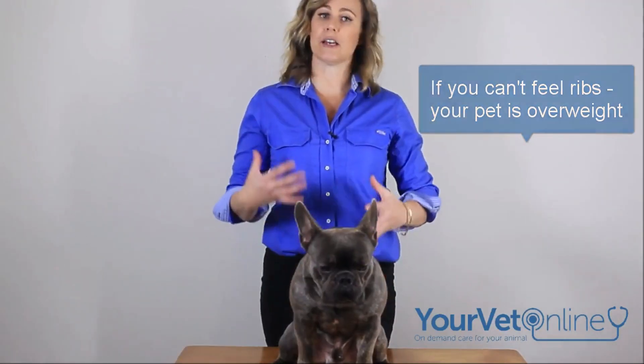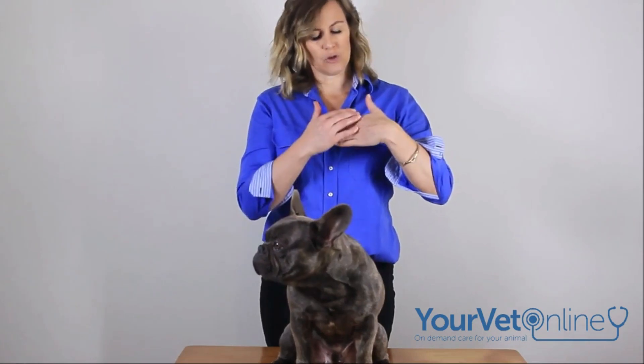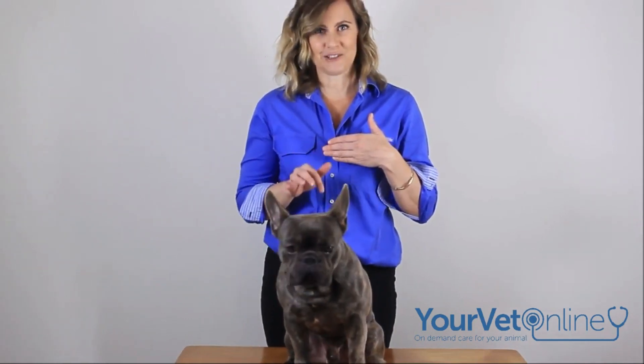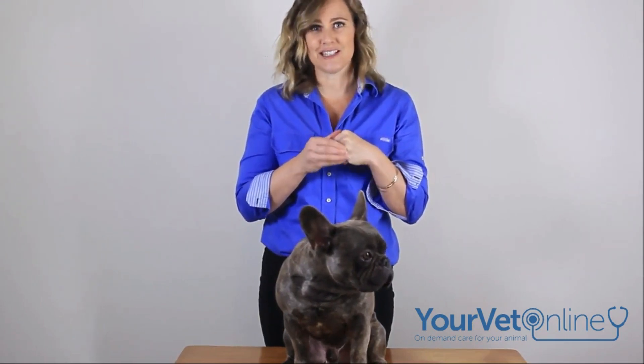Another good way to assess this and to see whether they're too underweight is to look at your hand. When your hand is flat, you can feel your knuckles quite easily, and that's the same as what we want to be able to feel with our cat or dog's ribs. When you clench your fist, it makes very large bulges and they're far too easy to see — we don't want that. If they're like that, your pet is underweight and you need to feed more.